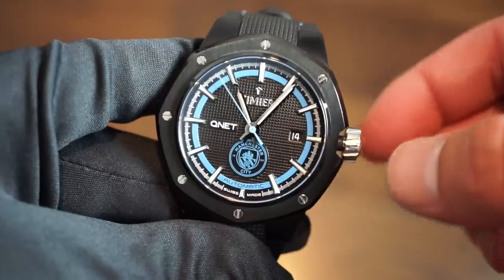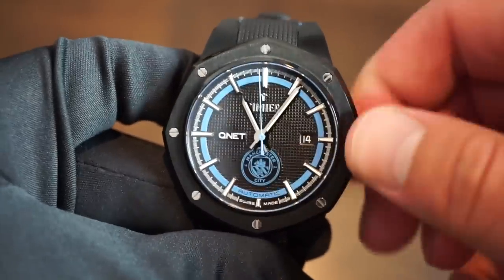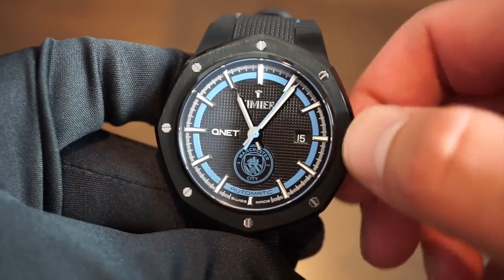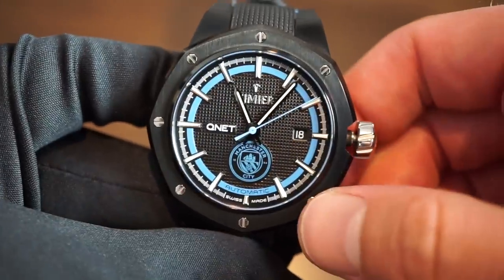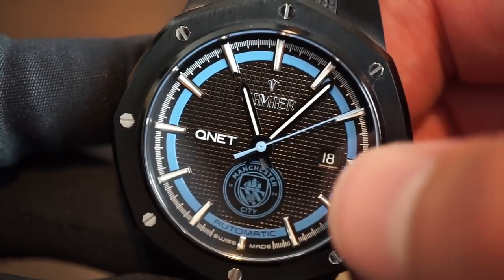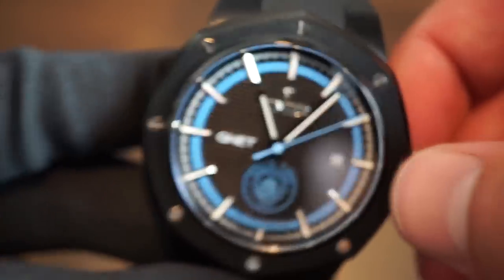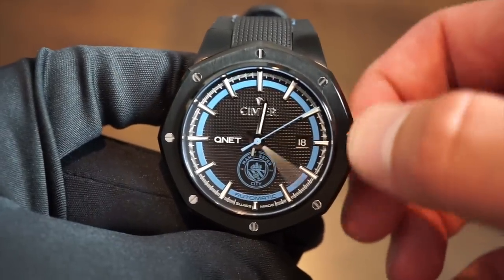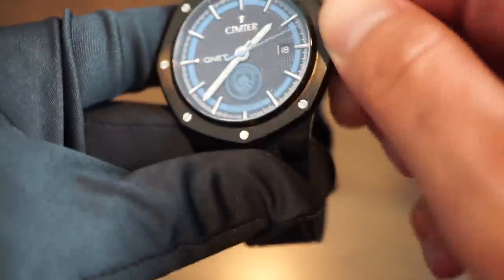There's very good grip on the crown — it's easy to unscrew with a solid pop. First position on the SW200 allows manual winding. Second position gives you quick-set date, and the date wheel lines up very nicely. Third position is hacking, and you can see the seconds hand halt immediately. We also get loom-applied, long pointed sword hands. There's nice resistance when setting the time so you can set it precisely.